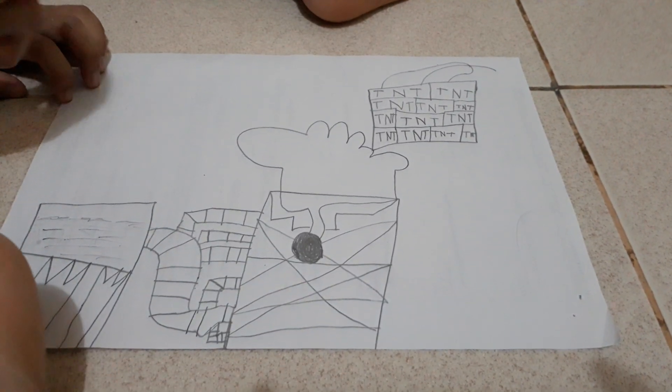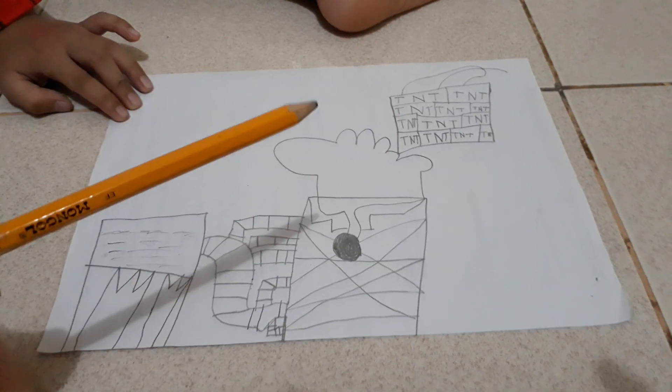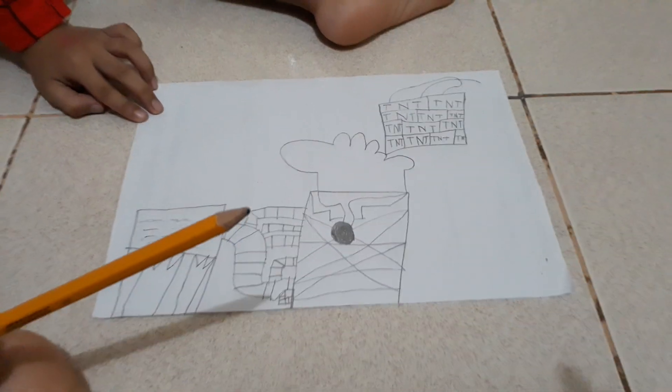That's what's going to happen. And boom! Sabog na! Hindi mo sabog kang planets, kasi ang layo na. The end.